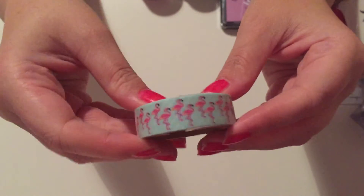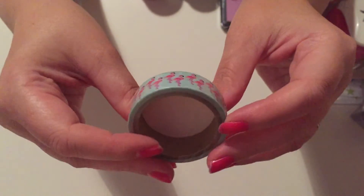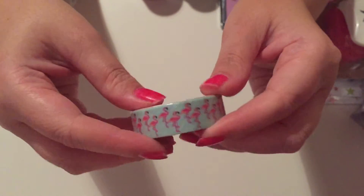The next one was pink flamingos — flamingos are everywhere at the moment and I loved the colour combination, so why not. That was a pound as well, and each of these has five metres of washi.